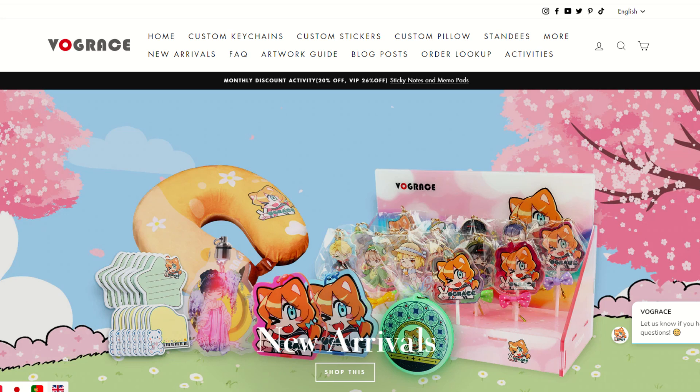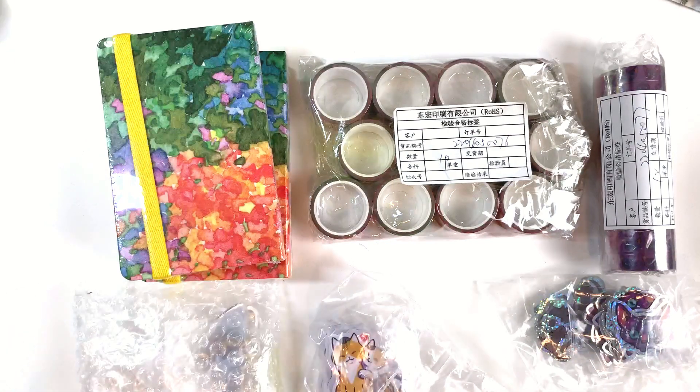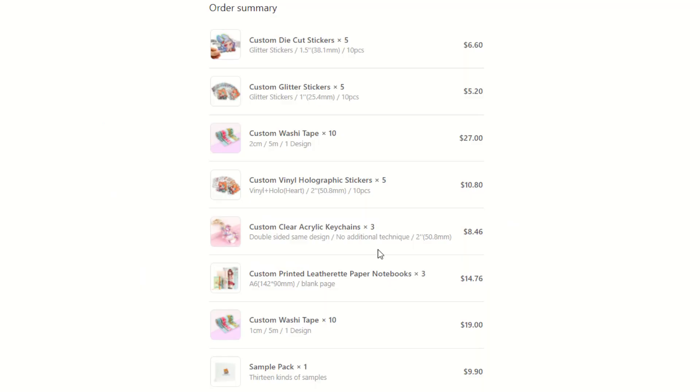Greetings! In today's video, I get to show you something really awesome. Vogue Grace reached out to me to ask if I wanted to try out making my own merch through their services. As making my own merch is something I've always wanted to do, I accepted their offer and got to work preparing designs. Here is my order list — I'll go through everything that I ordered and show you how it all looks.